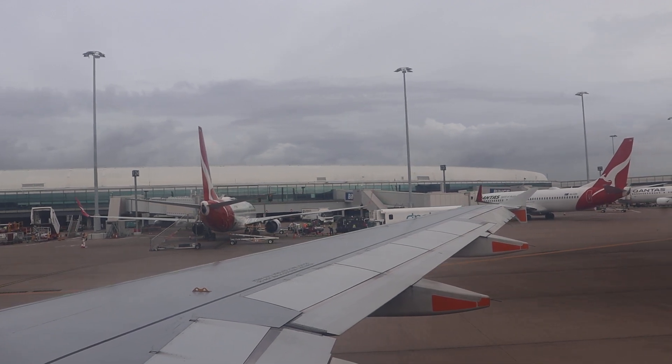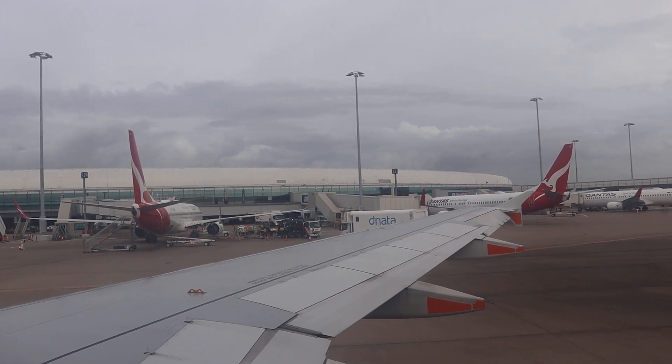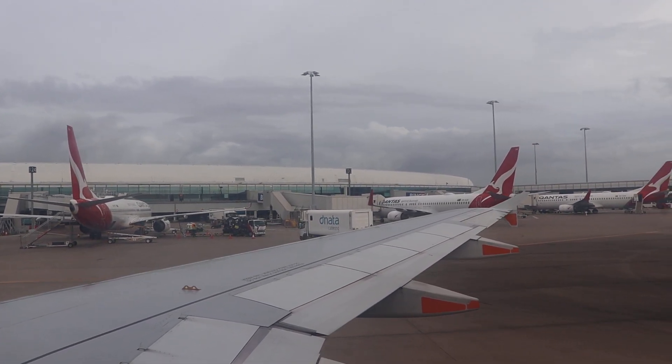Check that your seat back is upright, your tray table is stowed away, your armrest is lowered and your window shade is open.